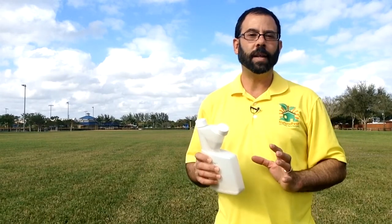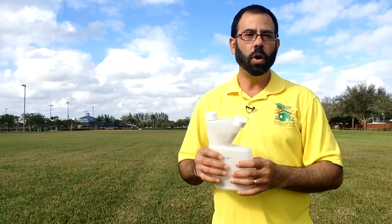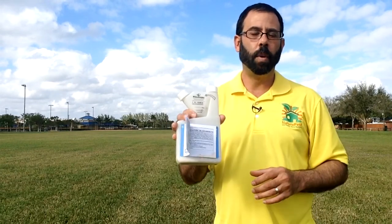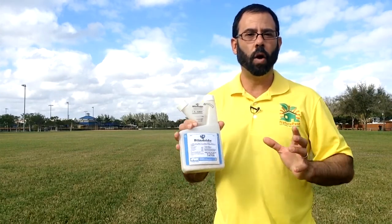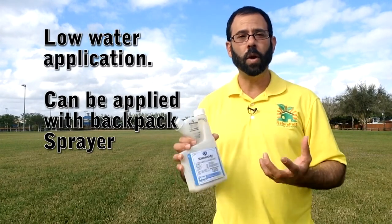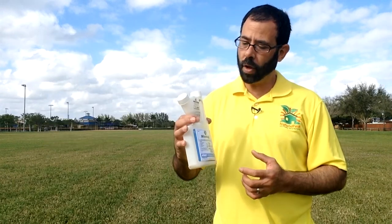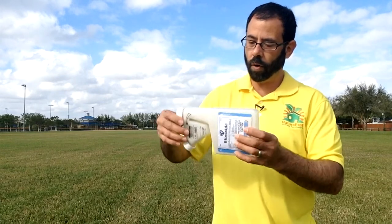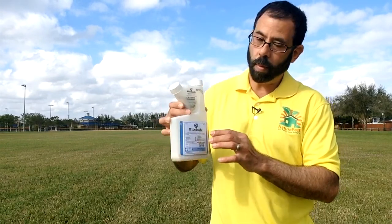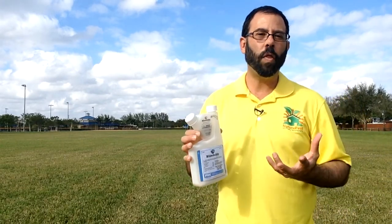Are you looking for that one product that's going to help you control your broadleaf weeds and sedges all year long — that you can apply even in cold and really hot weather at a low rate? This is Blindside. Blindside is a new class of herbicides that do not require a large amount of water to be applied and do not require big equipment. It can be applied with just a simple backpack or a one-gallon sprayer. It comes with its own little measuring device — you turn it over and measure out about one ounce, which is enough to treat about four thousand square feet of lawn.